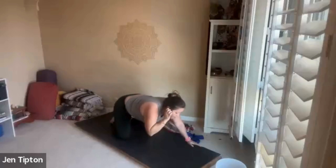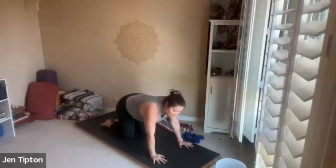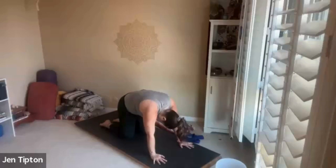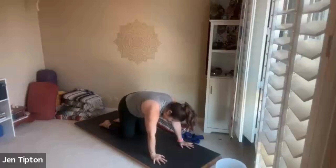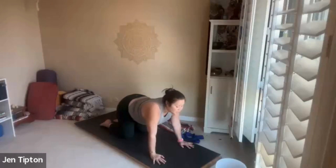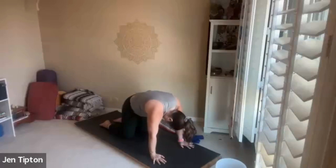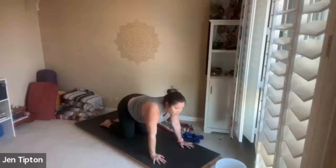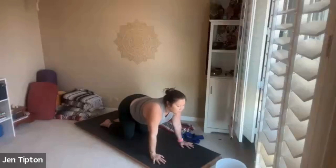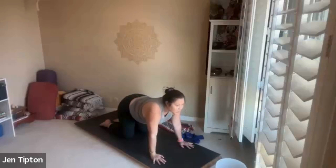Come back to center, find all-fours again — wrists under shoulders, knees under hips. Now we'll move into cat-cow: exhale, round your back, drop your head down. Inhale, arching, just looking forward. Breathe out, round your spine. We'll do two more breaths like that — nice and smooth.